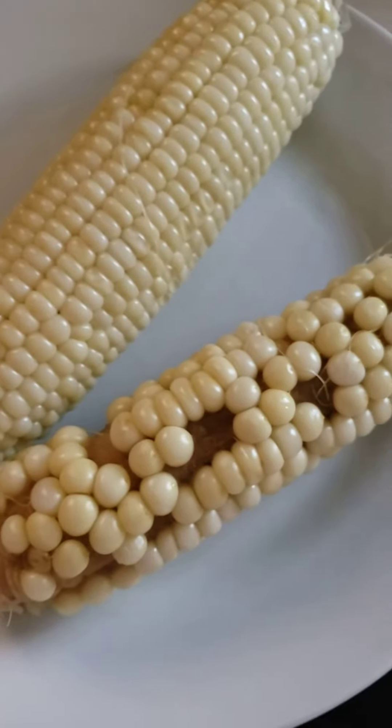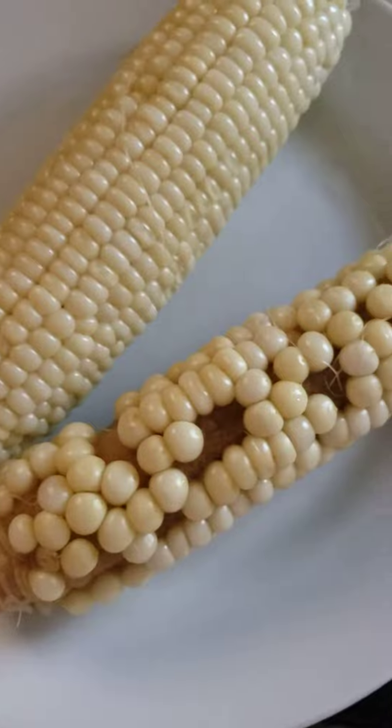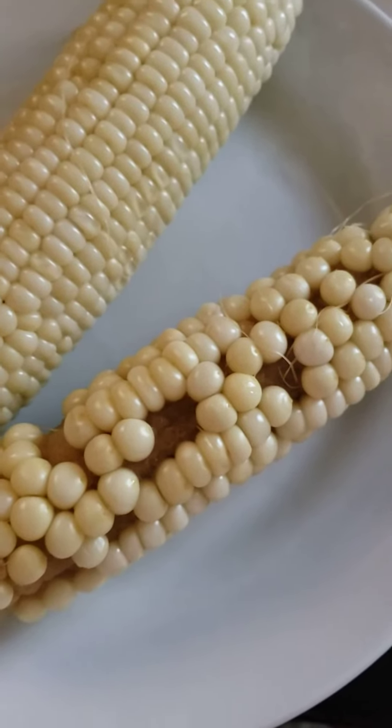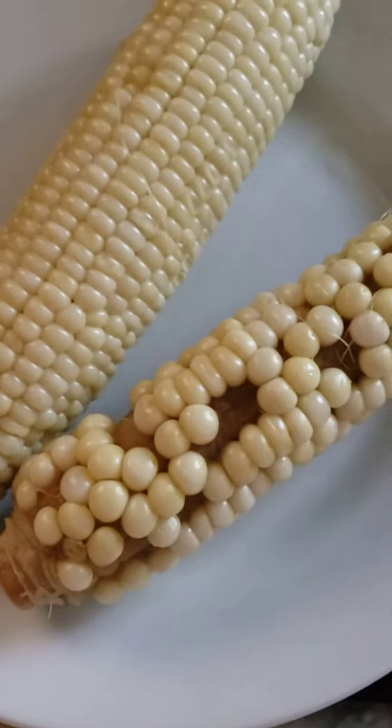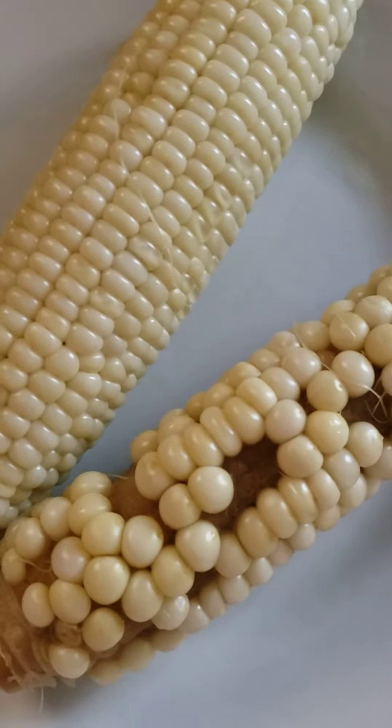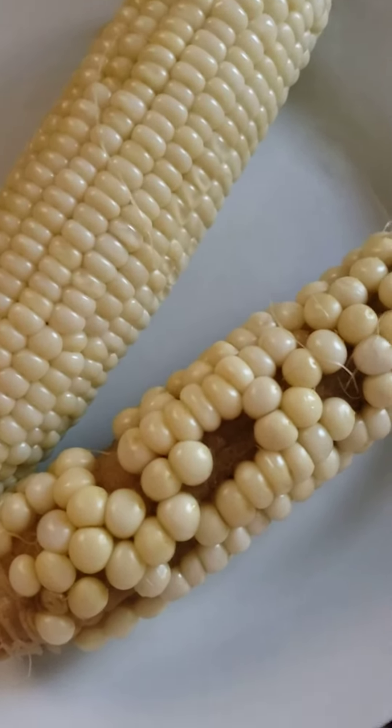I also made up some guacamole with some leftover avocados and that turned out really well — first time I've made guacamole fresh like that. I didn't have any fresh cilantro but it turned out really tasty nonetheless.